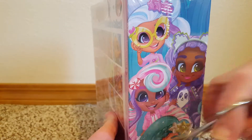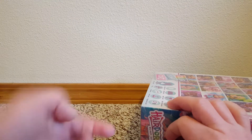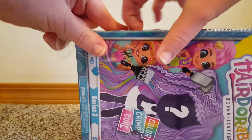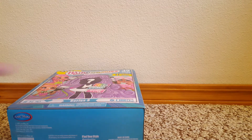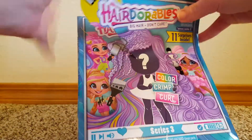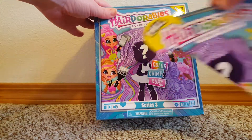You gotta get the plastic off first. I've got one tiny piece. It says pull — to pull off that piece.